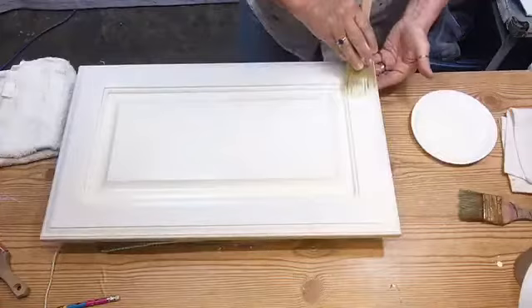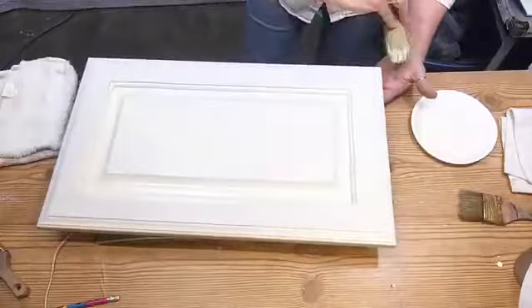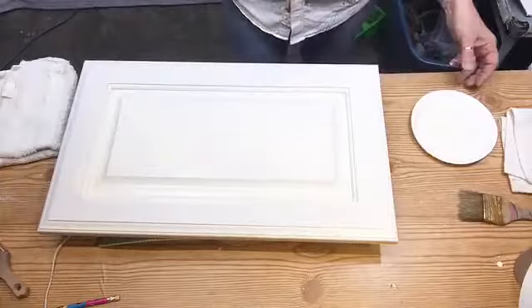I'm going to come across this way, all the way across, and make sure I have the ends done on this side. Then I'm going to come back and go across just like that.